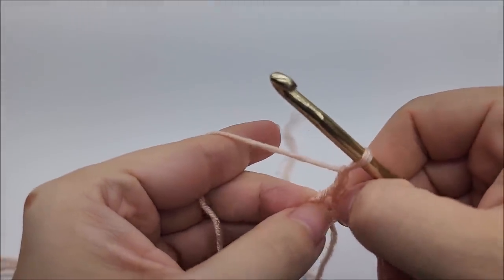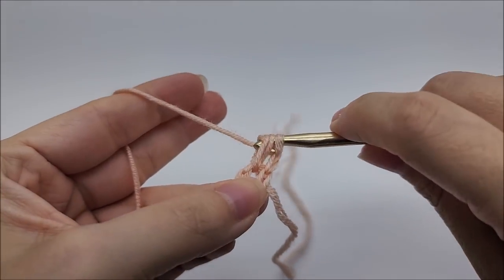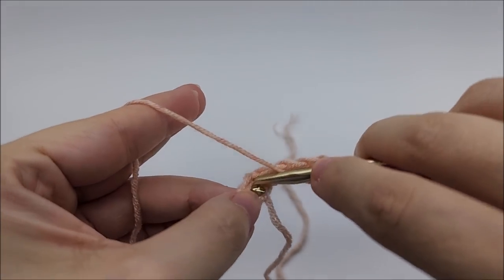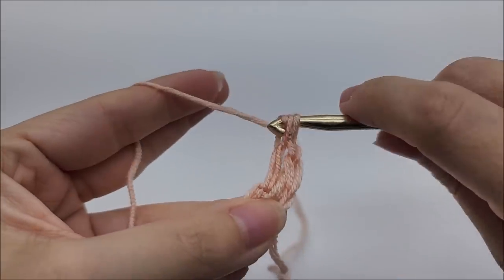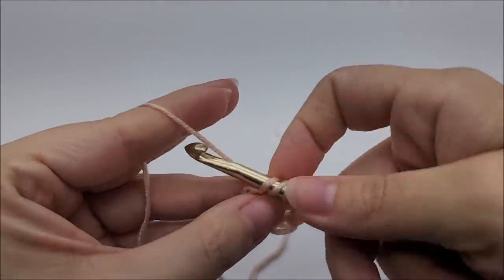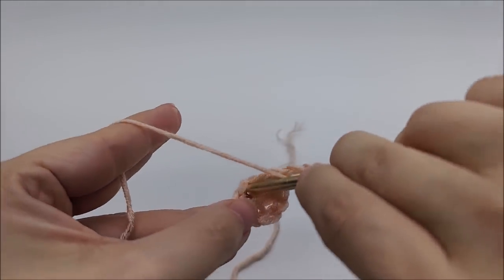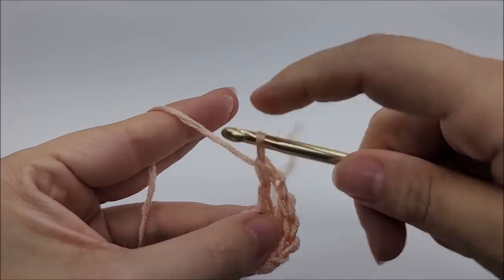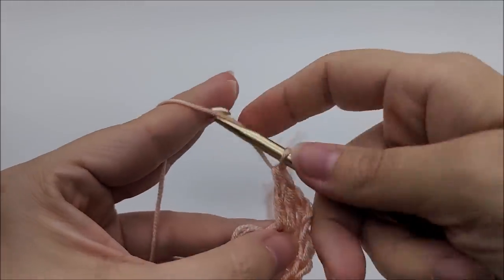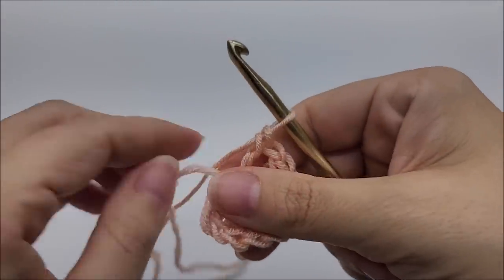Now we're going to be working through the center of the ring. We are going to work a double crochet, chain one, and then back through the center of the ring work three more double crochets — one, two, three. Now we're going to make the point of the shawl by chaining two — one, two — and go back through the center of the ring and work three more double crochets — one, two, three. Then chain one and put one more double crochet back through the center of the ring. That will end row one.